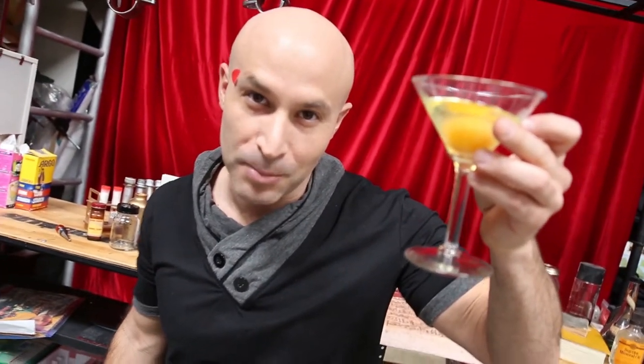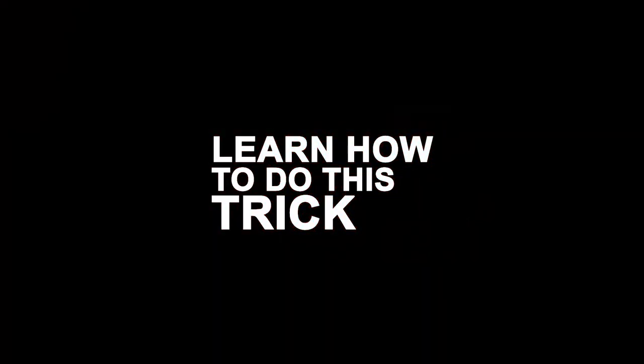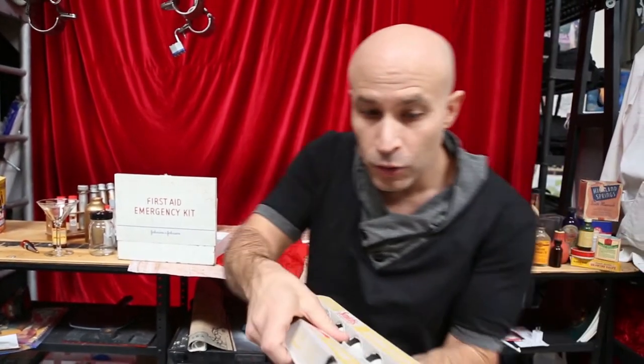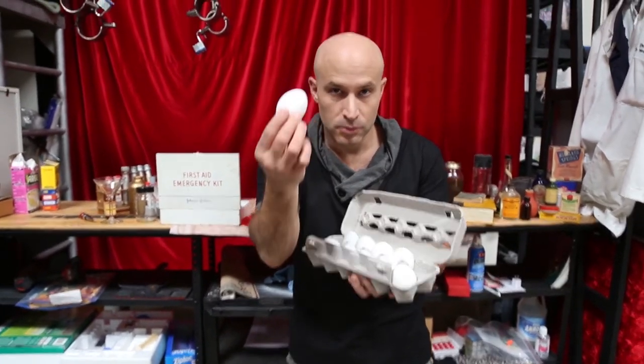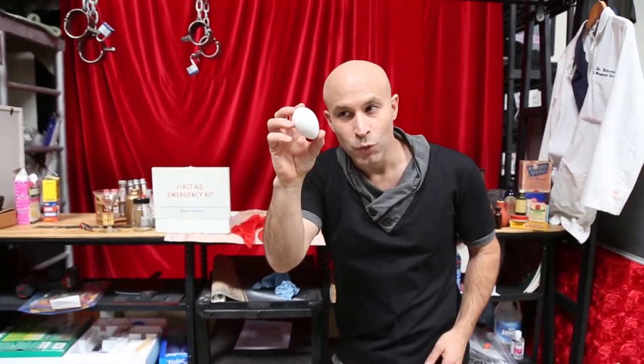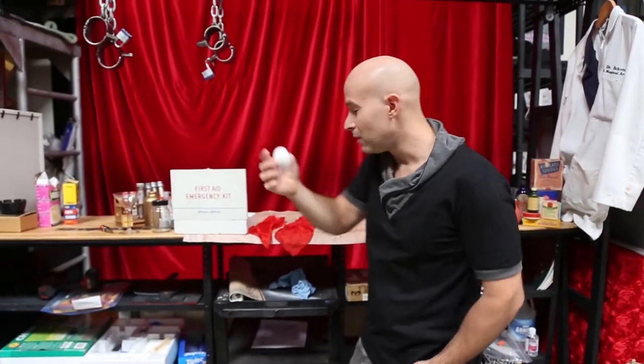My name is Seth Grable. Make magic happen. This is the how-to handkerchief trick. Here's what you need: two hankies — they gotta be the same color. You need one real egg. You need one egg with a hole in it. And you need a special thing: the thumb tip. This is the magic utility device that you need. You can get it at any magic shop or on my website.